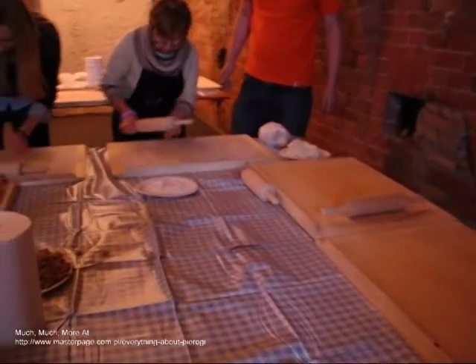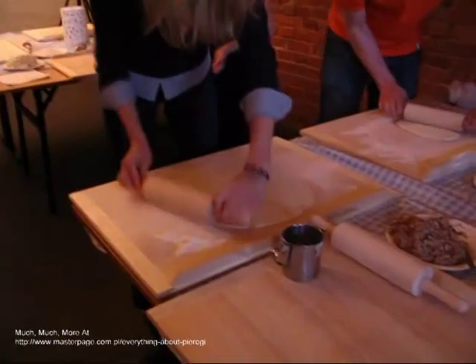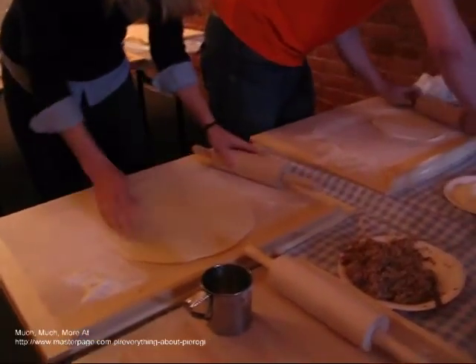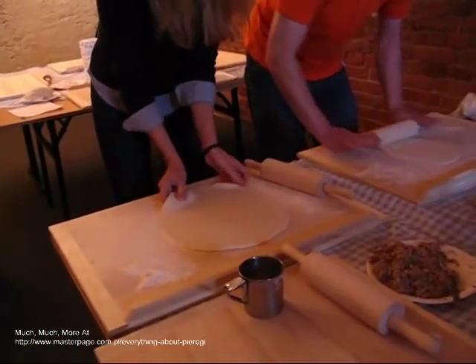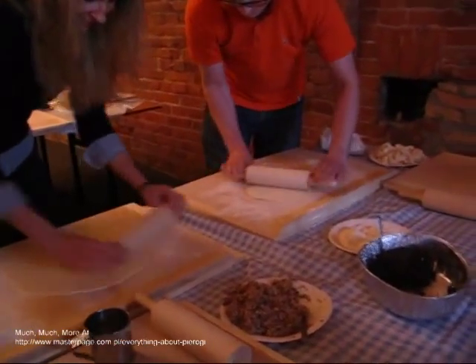A properly rolled out pierogi dough makes a very big difference in the end product. In the first clip, you see a member of the Warsaw Slow Food Organization teaching a couple how to properly roll out a pierogi dough. Note in these videos that the rollout process involves putting the rolling pin in the center of the dough and rolling to the outer edge.